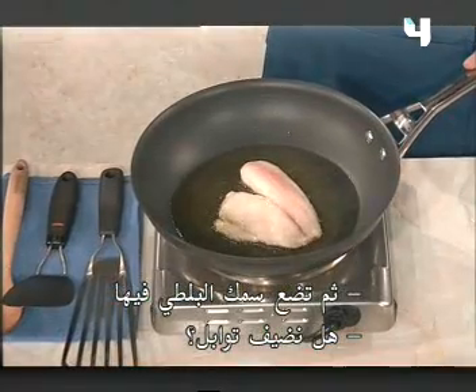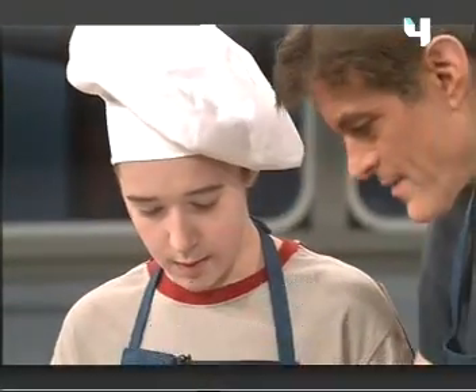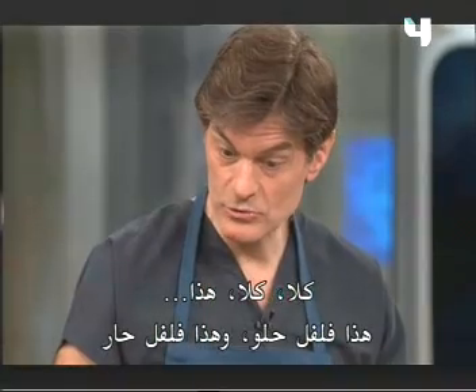Put the tilapia on there. Can we add the spices? Yeah, you got that. That's paprika. No, no, that's paprika. That's cayenne.